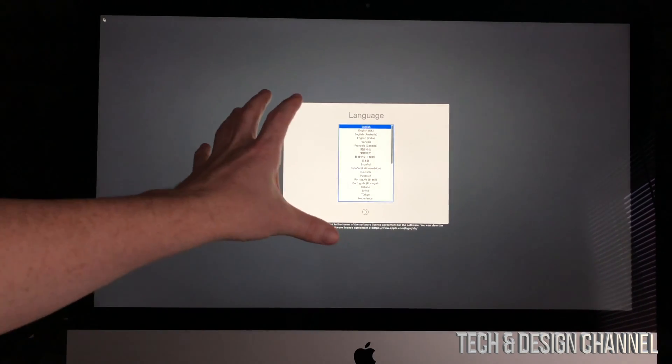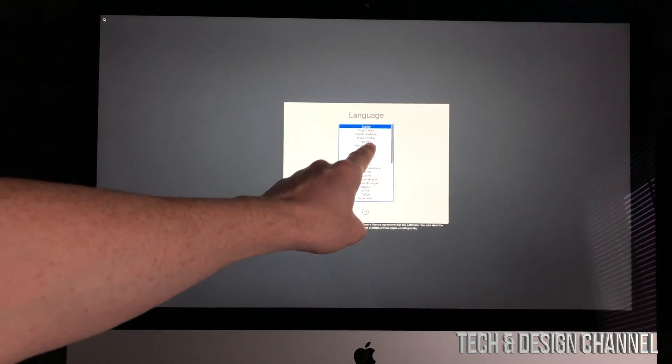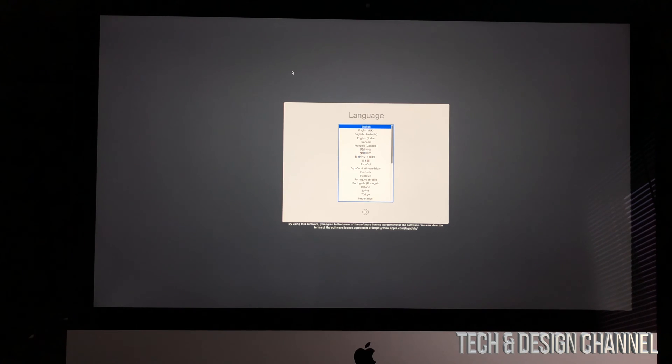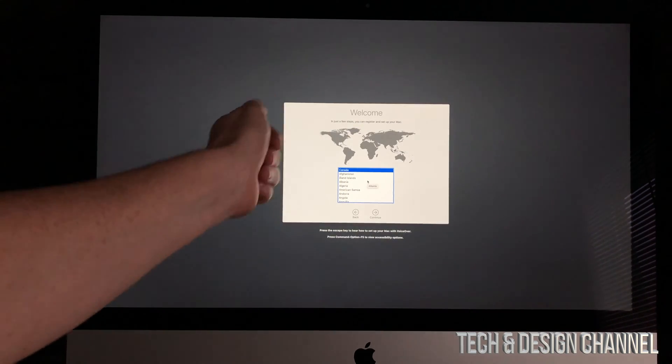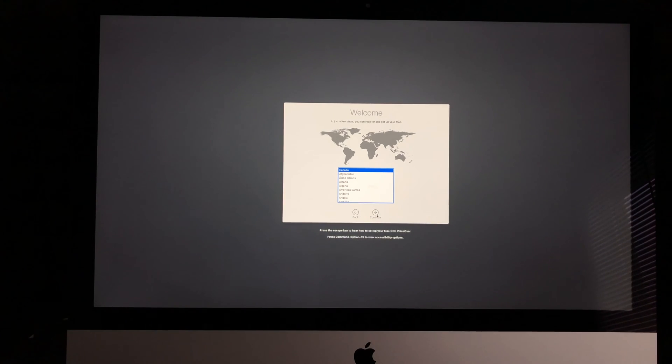As your Apple logo boots up, this is the first screen you're going to see. We're going to select English — that's the first language up there — or you can choose any other language. Once that's selected, just press the Enter or Return key on your keyboard.